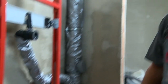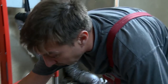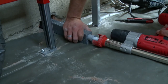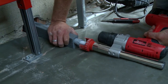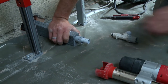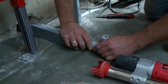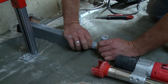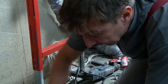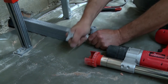An expander tool is used to widen the pipe so that fittings can be attached — for example, at a branch fitting. After expanding, the fitting is slid in and fixed. The pipe is then cleaned up with a special tool.